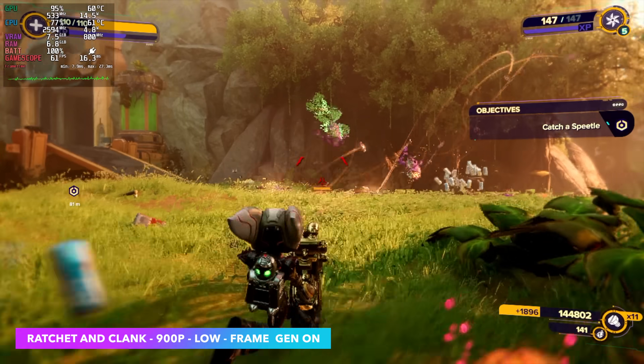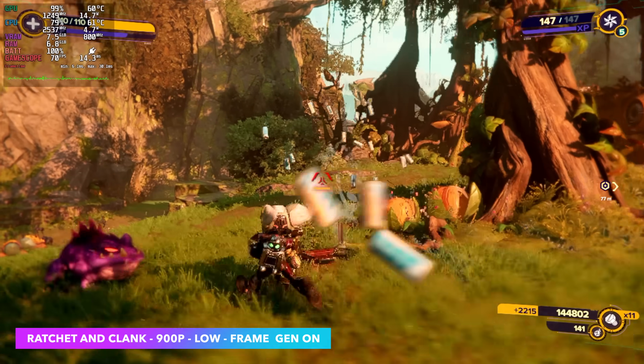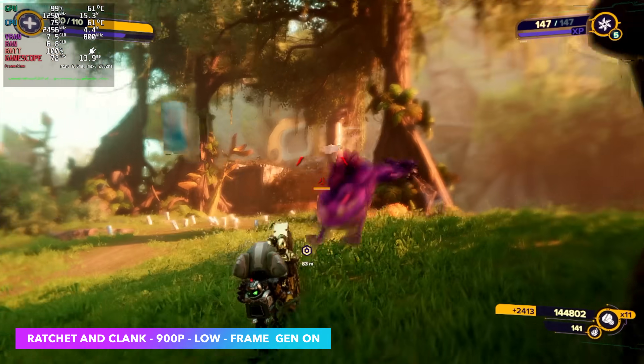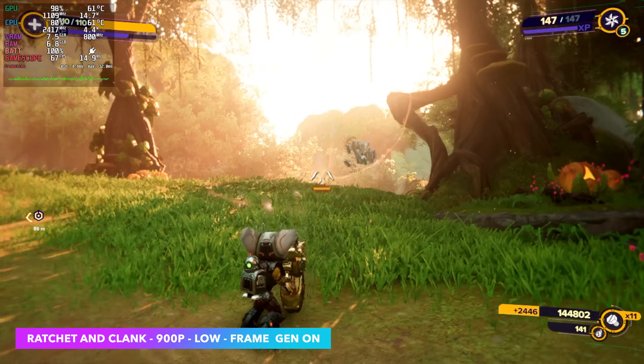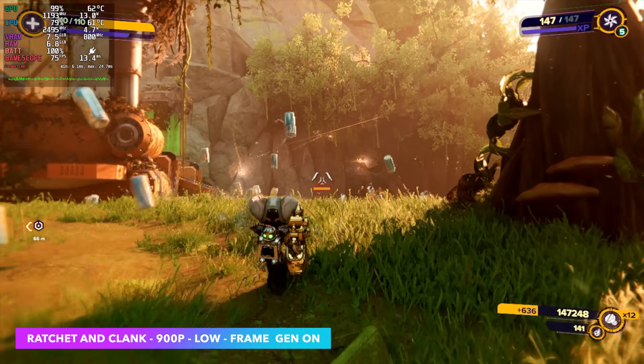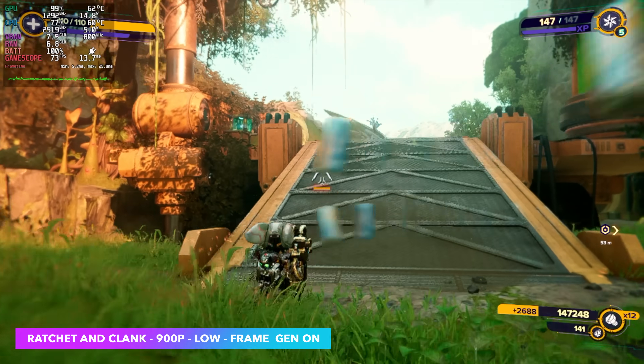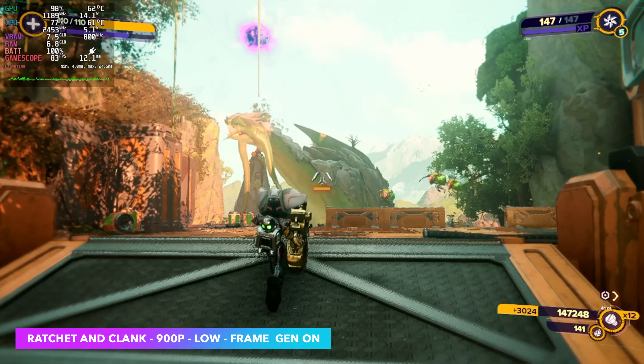Ratchet and Clank: Rift Apart at 900p on a 16:9 monitor, low settings with frame generation on — we're seeing an average of around 74 fps, so this is fully playable. At 800p on the built-in screen it actually looks about the same as 900p on a larger display, so you can get even more out of it.